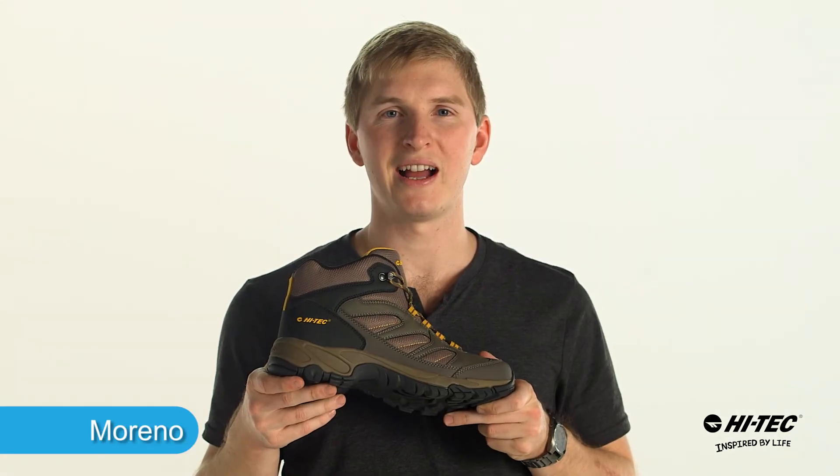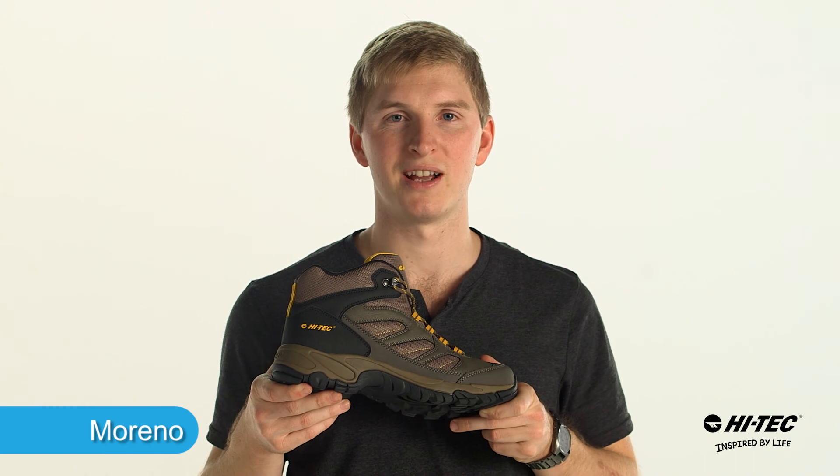If you're looking for a great hiker in those dry environments, pick up the Moreno. It's from Hi-Tec.